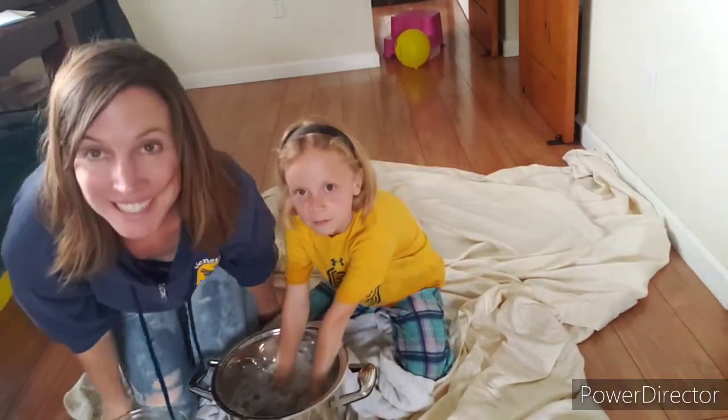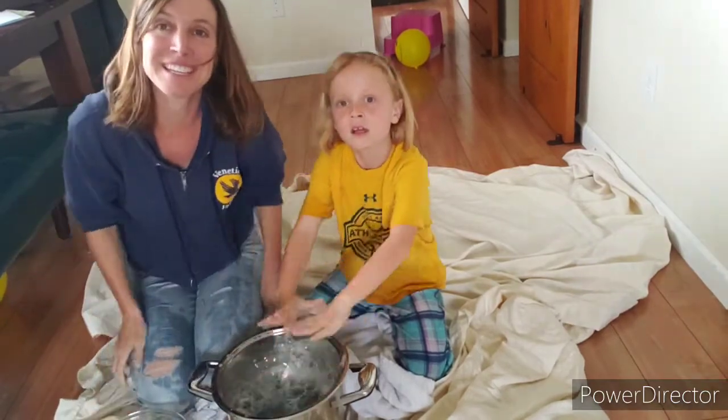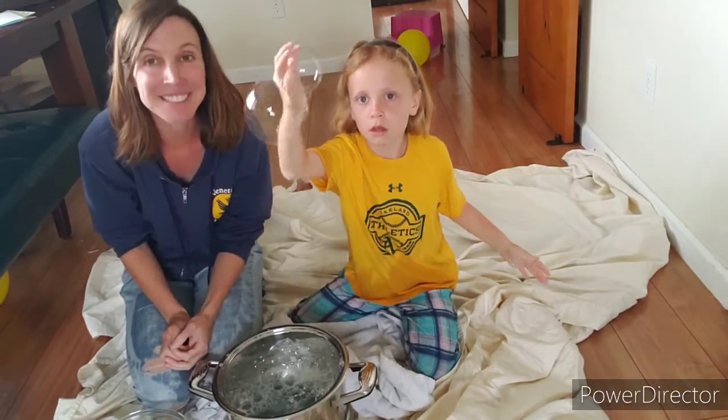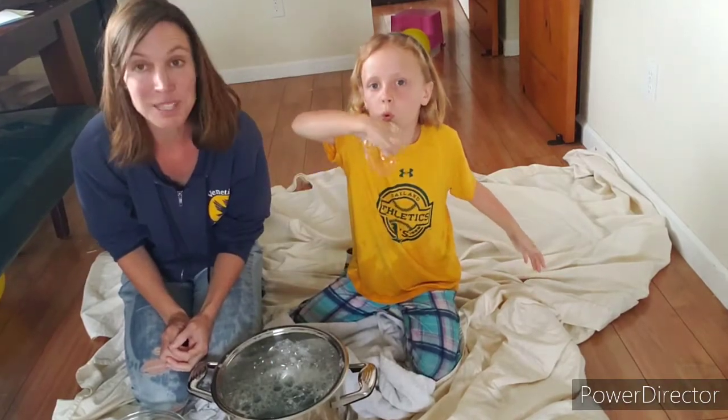Hi guys! Nellie and I are here playing with bubbles, and Nellie said, "Mom, you should make a video and show the class." So I thought that was a really good idea.